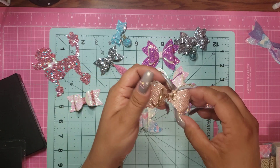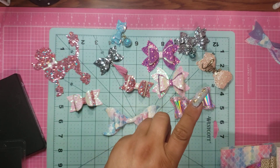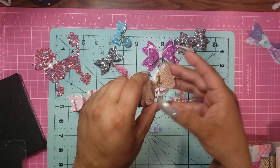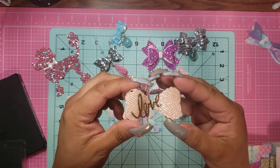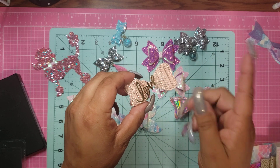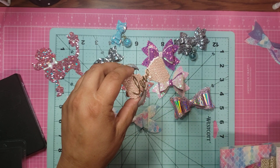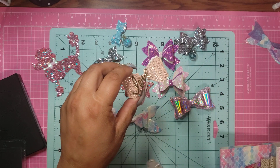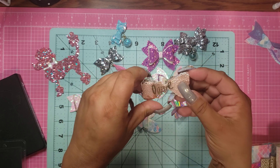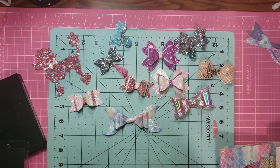And then this one I just think is so super pretty. This was on a roll that I got from Hobby Lobby. And again, this was another bow from Ali Express, and it didn't cut completely through, but it cut enough where I could take the scissors and just follow the outline on the back and cut it out that way. And then I just put the word 'love' on it and I just think that came out so pretty.